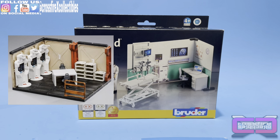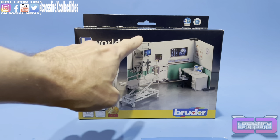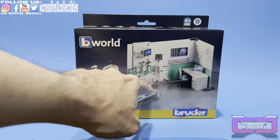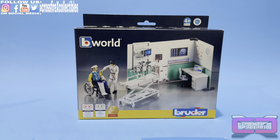We do have the Joy Toy Medical Station, which is nice. But I wanted some specific parts that came with this — the back wall piece with the monitor, the stretcher, the tooth thing, and also the wheelchair. I think that's really cool. So I went ahead and picked this up.